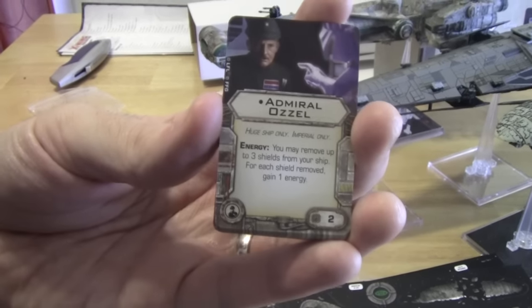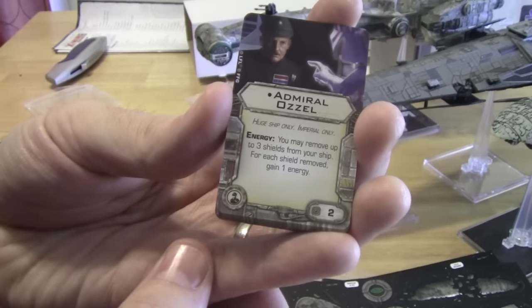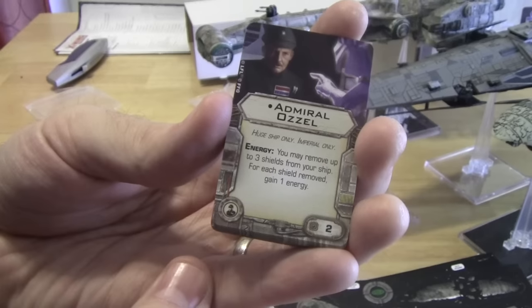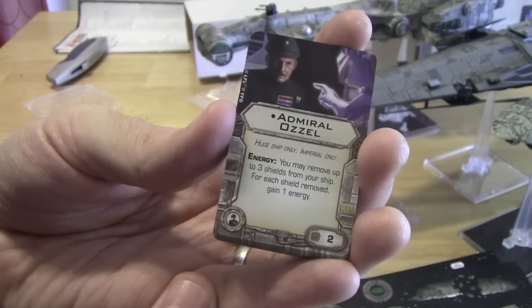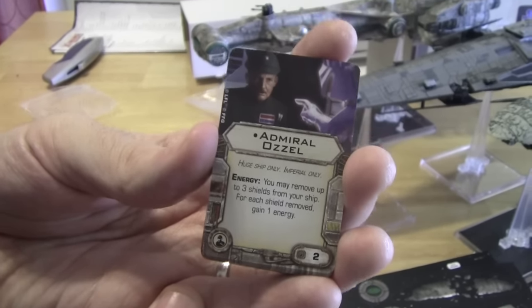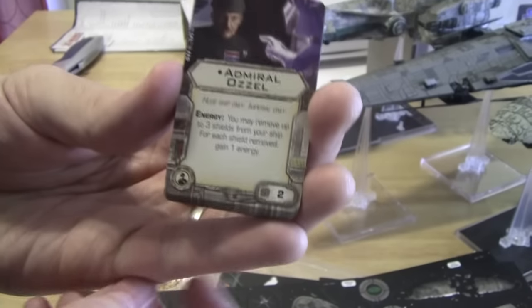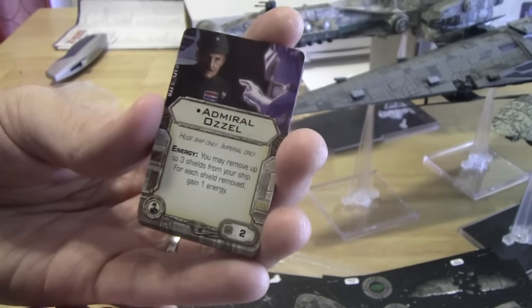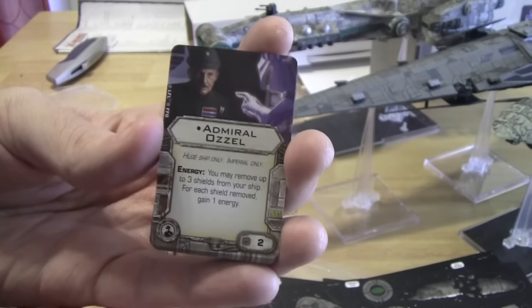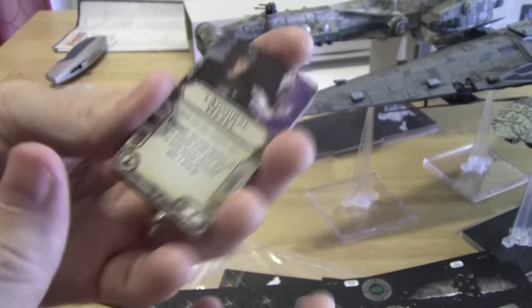Next we have Admiral Ozzel — huge ship only, Imperial only. As an energy action, you may remove up to three shields from your ship; for each shield removed this way, gain one energy. He is as clumsy as he is stupid, but it's quite the powerful offense. If they're not attacking you, spend all your shields to recharge your weapons.